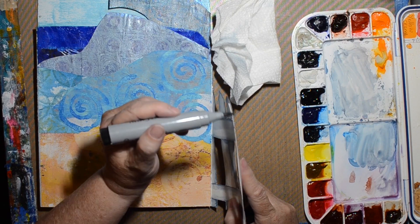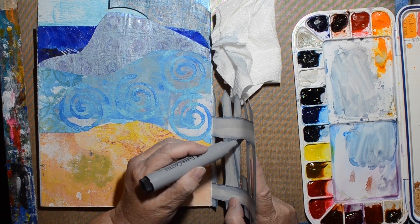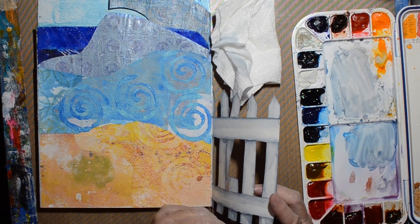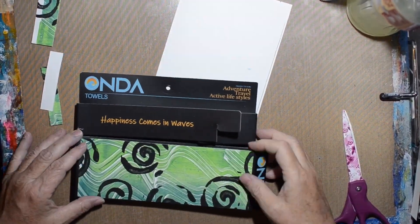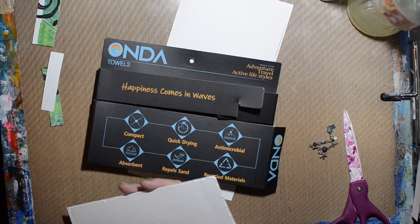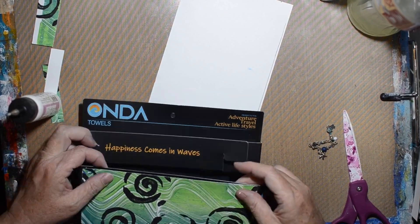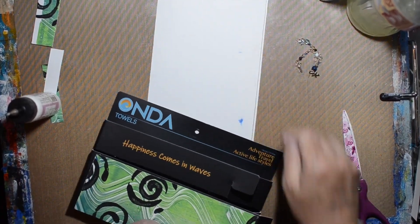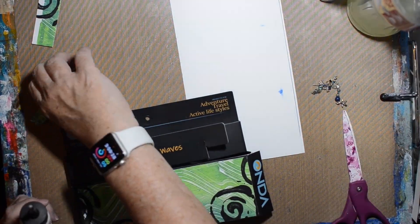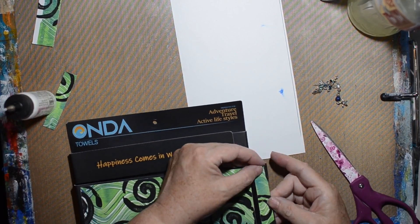Here I'm just taking a Faber-Castell Pit Artist pen in gray and getting rid of the white edges. I do that on the front and back, but because of how much I do, it would be super long. I've sped it up, and I've also edited for time. Sometimes my memory card ran out and I didn't notice, so it's edited for that too.